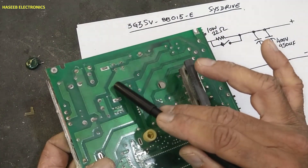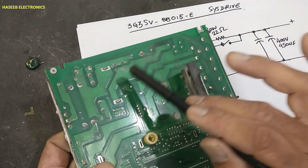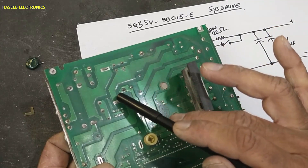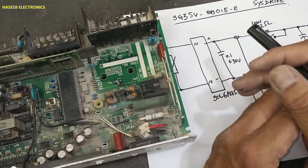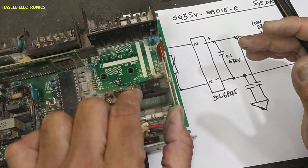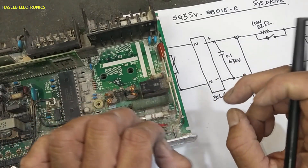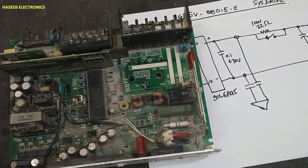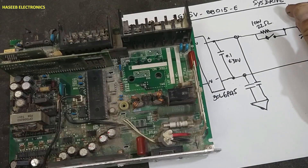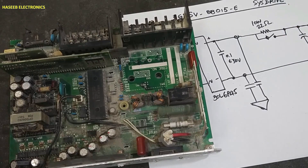If the relay contacts are bad, this resistor will become very hot. By understanding the circuit we can troubleshoot it logically, very easily, directly to the fault. If you enjoyed this video, hit the like button. If you have any questions, please write in the comments. Thanks for watching. Assalamualaikum warahmatullahi wabarakatuh.